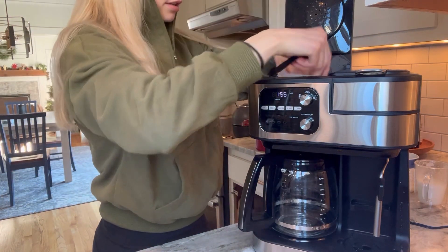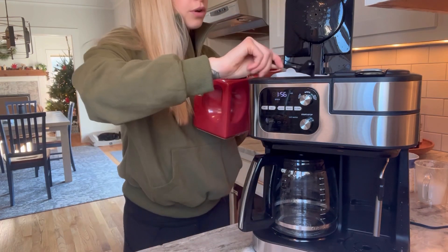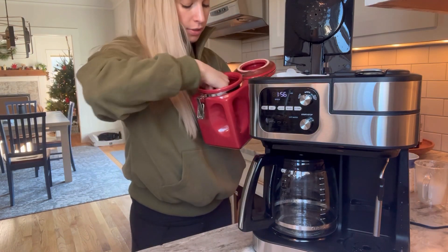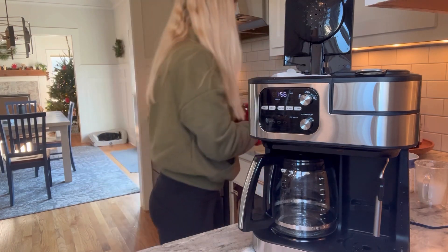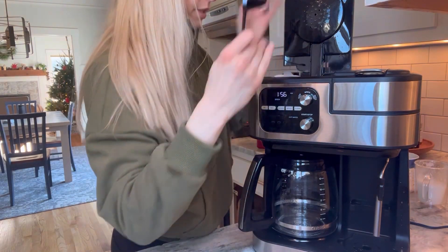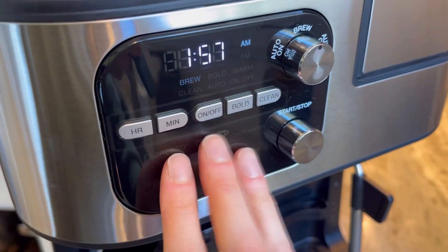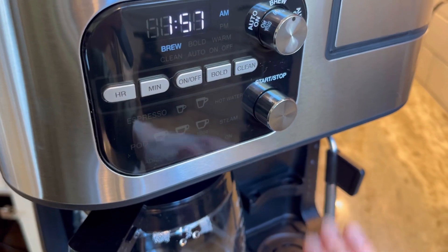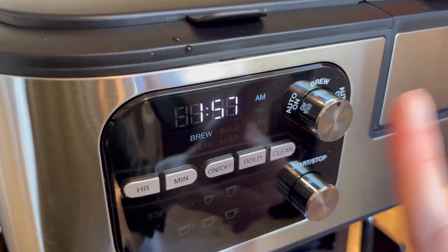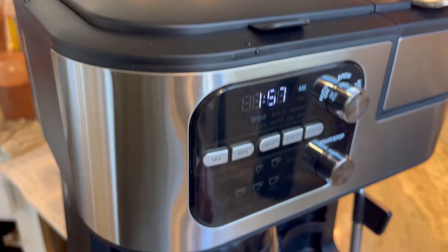Let's add in four scoops of ground coffee. You can also choose the bold setting if you want — I'm going to try bold today. Four scoops — I'd say this is about a tablespoon. Now we're going to close this. None of the lights down here are lit because those are for the espresso side. We have it set to brew, but you can also do auto on or auto off and set it to go off at a certain time. The brew button is blinking — we have everything all set.